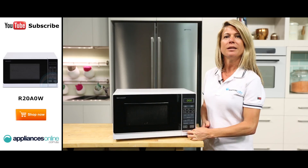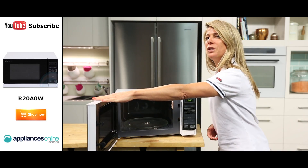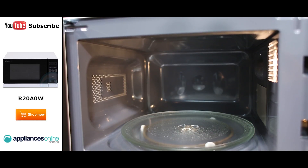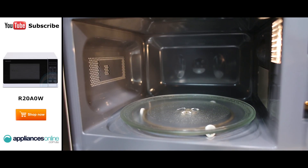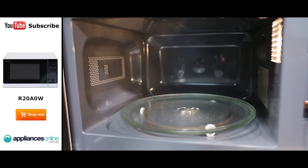Now as we take a look inside the microwave, you'll find that this model features a removable glass turntable for easy cleaning. The enamel interior also ensures food odours don't linger and transfer to other foods, making it a hygienic way of heating and cooking.